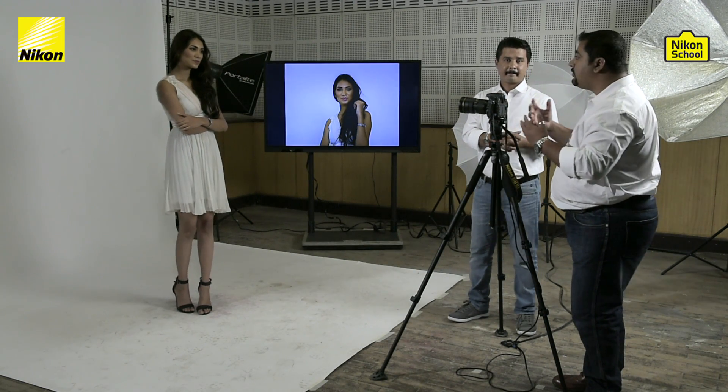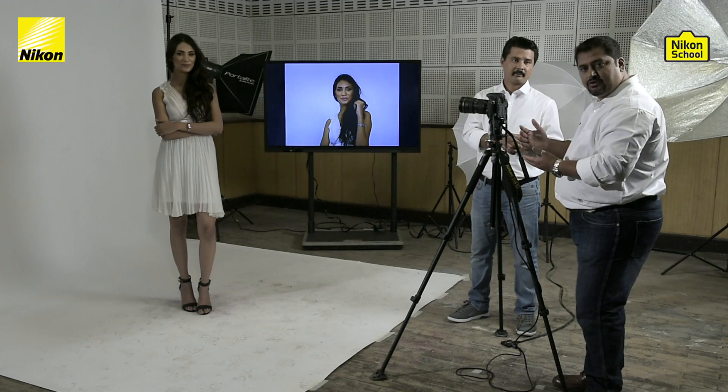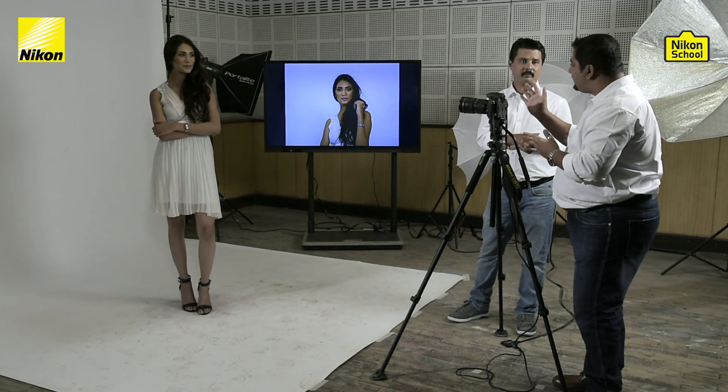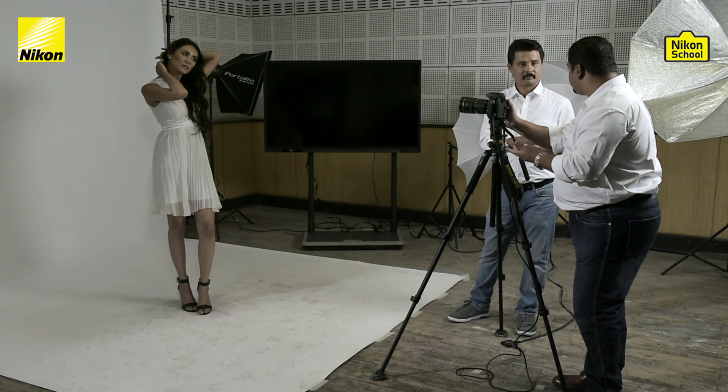As you can see from the image, it's one full stop underexposed and white is almost appearing like grey. The cameras are tuned to look for 18% grey, as that's how the camera meter works. Since we clicked one stop under, the picture is slightly underexposed. Now let's try what happens if we take an overexposed picture.